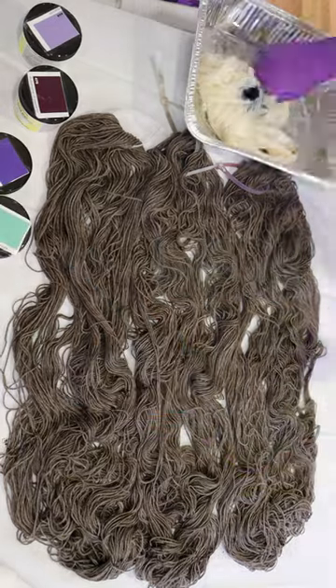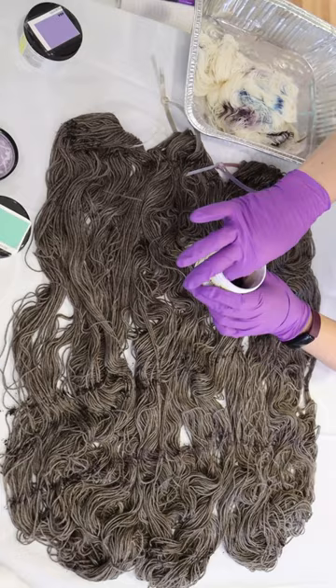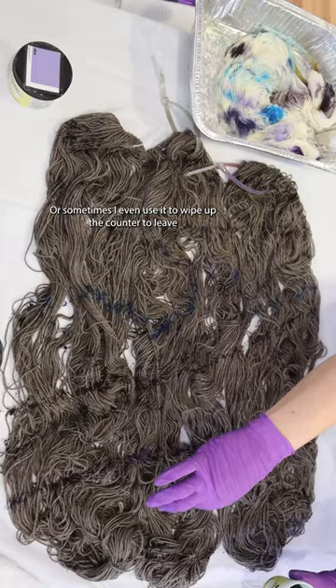What is a yarn mop? A yarn mop is some extra yarn that I have on hand to wipe my gloves onto if I'm speckling, or sometimes I even use it to wipe up the counter to leave no dye behind and to use up all the colors I have.